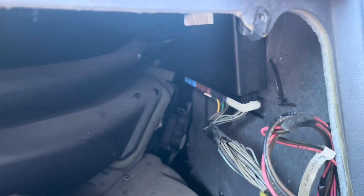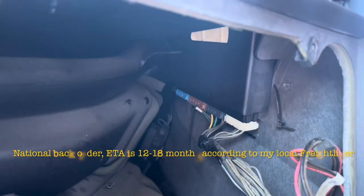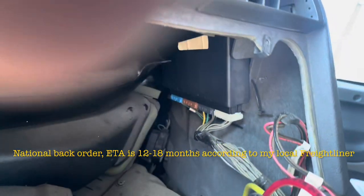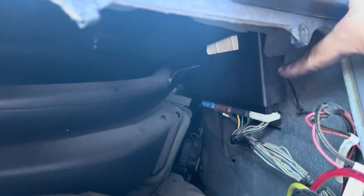Last I checked with Freightliner, the CPC is located right behind the dash. For those that don't know, there's a CPC-4 and a couple different ones out there, but thieves don't really know the difference — they're going to steal it from you anyway.